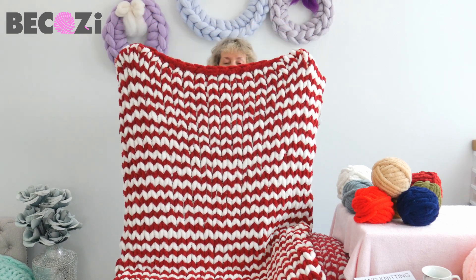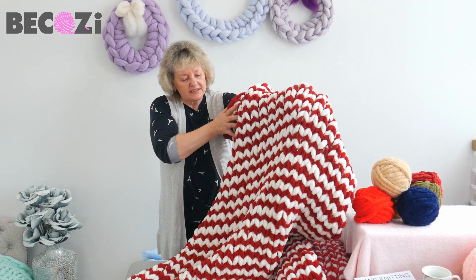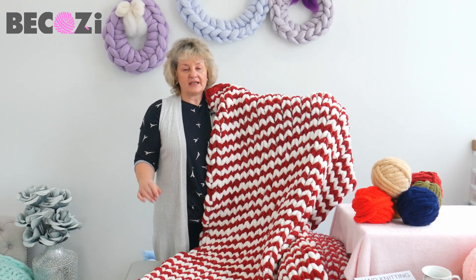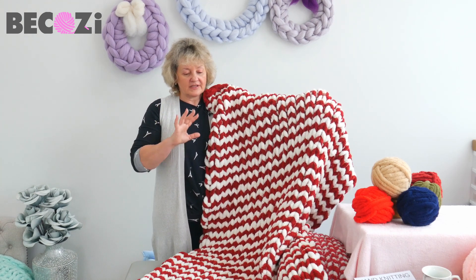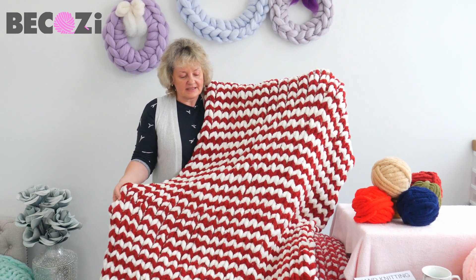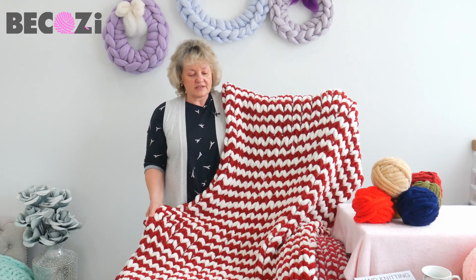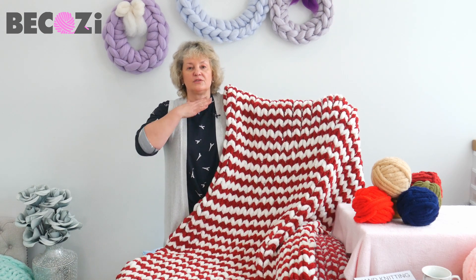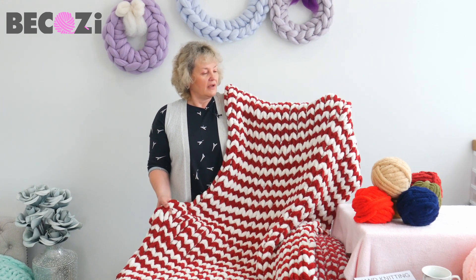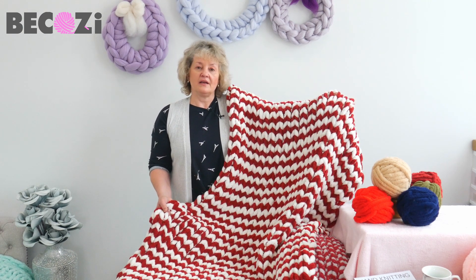This beautiful chevron-like pattern is pretty simple. We will be using only simple knitting stitches, and I will show you a trick on how to make it look this way. You will not need any connection — it will be just two simple skeins, maroon and ivory, knitted one by one. This beautiful blanket is pretty big — it's 40 by 60. It's a perfect size to cover you from your feet to your neck when sitting on the couch. The Plus Chanel blanket will be heavy, very warm, and soft.